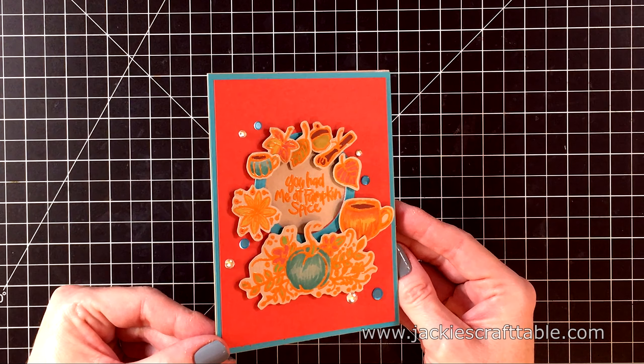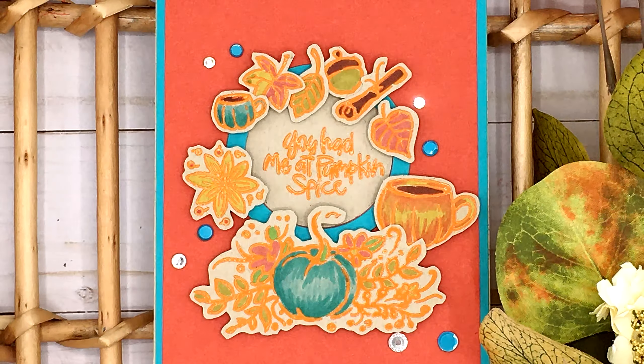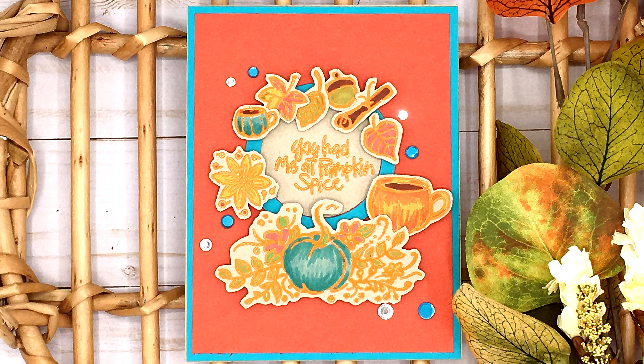The last thing I'm going to add to this card is some clear gems and some teal sequins. And here is a close-up look — I just love how this one turned out. I'll have all the supplies I used listed in the description box below. Thanks for watching everyone, bye!